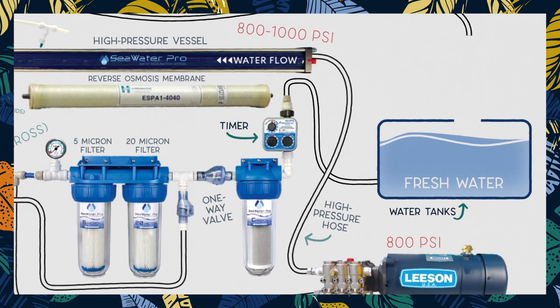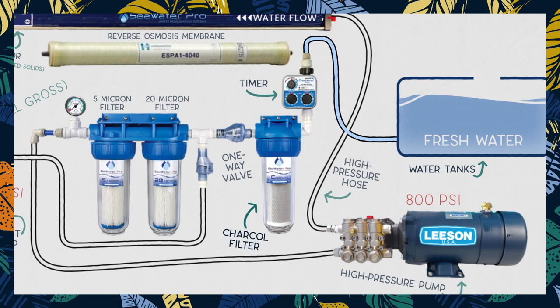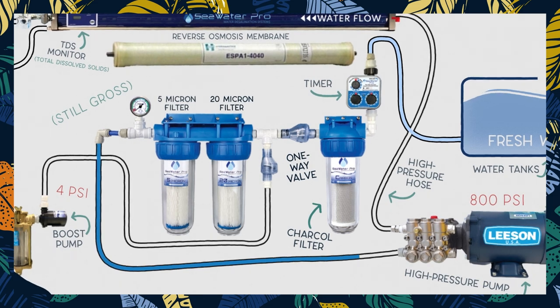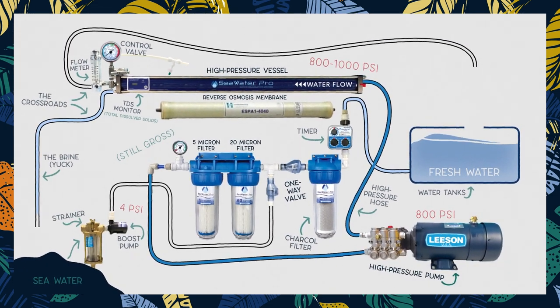On PolarSeal, we have our timer set to flush our system for 10 minutes every Sunday at 11am. Our house water goes through a charcoal filter to eliminate potential traces of chemicals such as chlorine, which the membrane of the watermaker is particularly sensitive to. Then the water goes through a one-way valve, which we mentioned earlier, and runs through the system starting with the 20 and 5 micron filters, the high pressure pump, and the membrane. The purpose of the one-way valve is to protect the house water from potential saltwater contamination. And that's exactly how a watermaker works.